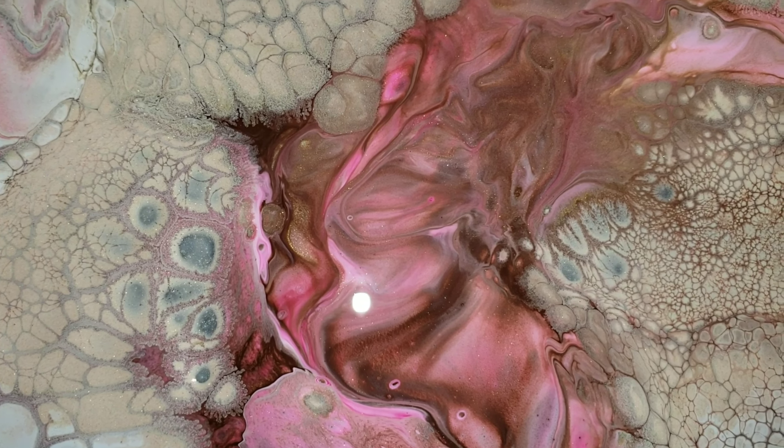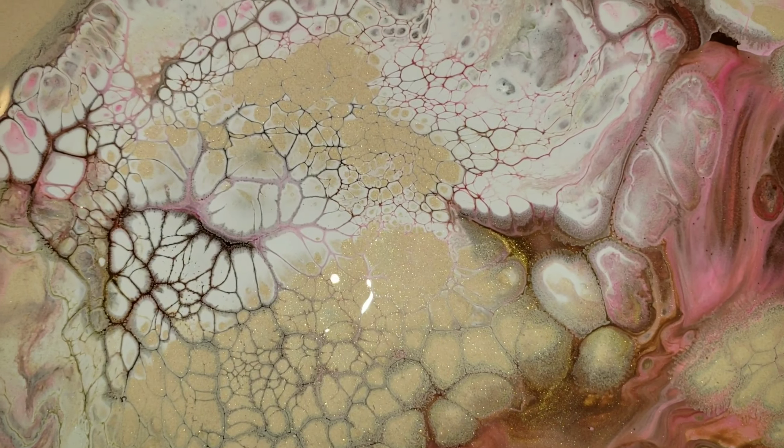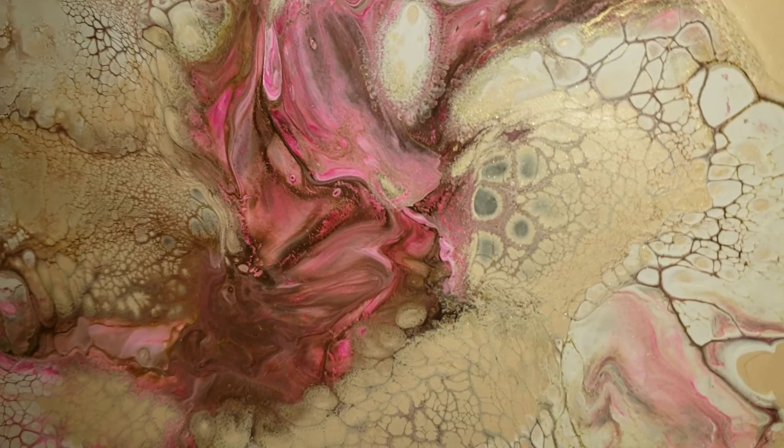I'm just taking my popsicle stick and trying to smooth out that champagne color over any missing spots. And I'll take you in for a little close-up — I had some really awesome stuff happen. What do you guys think? I will show you what she looks like when she's dry.